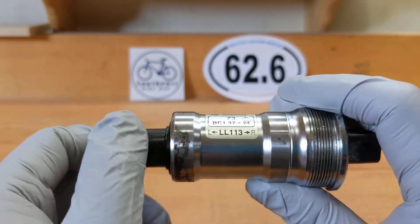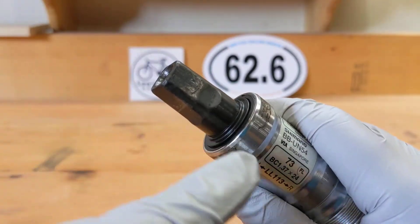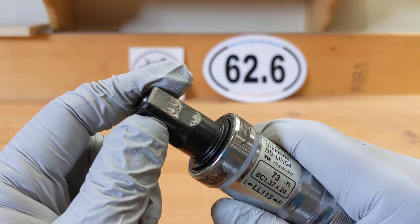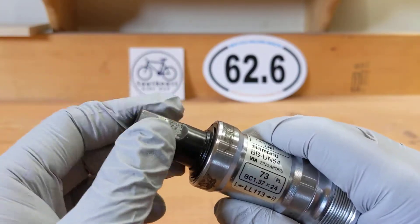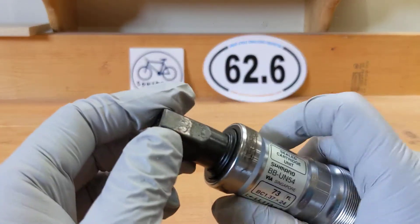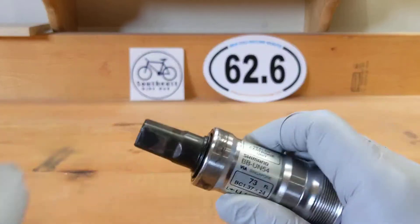The reason I took this out in the first place is because I'm having some weird movement. If you look closely at this one, this is not normal — you're not supposed to get that. It spins good but it's jiggling, so when I'm riding I can feel it, I can hear it, it's annoying and just needs a replacement.